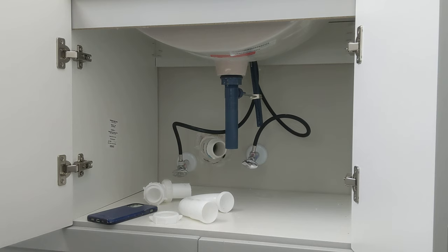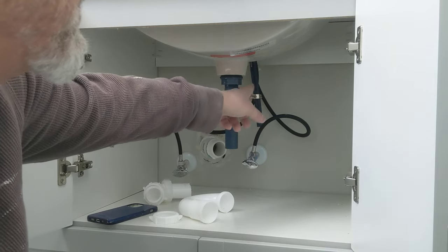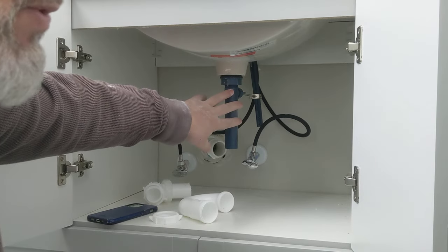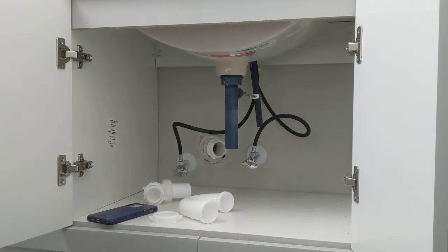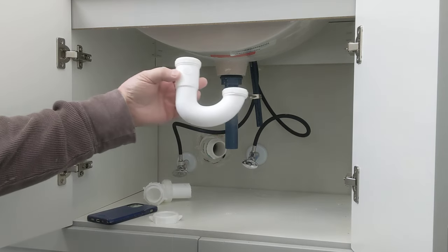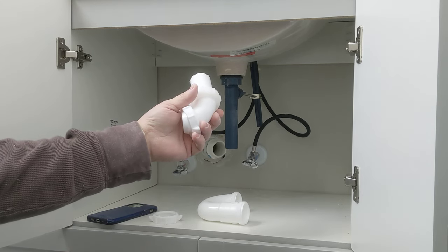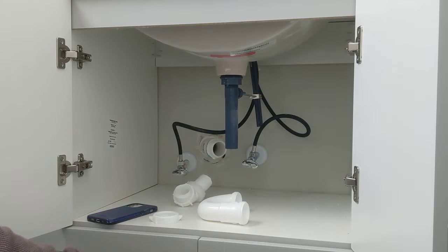Remember, all of this — the rod, the strap, the clip — all of that comes with your faucet. Whatever faucet you buy, this all comes with it. What you have to purchase after buying your faucet is this tailpiece here, which is inch and a half, an inch and a half trap, and then this piece here — I call it a tailpiece, though it's technically called something else.